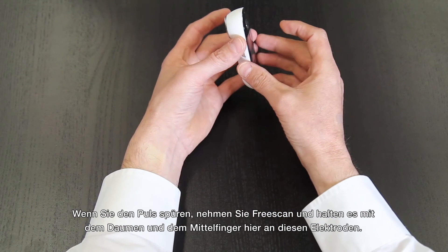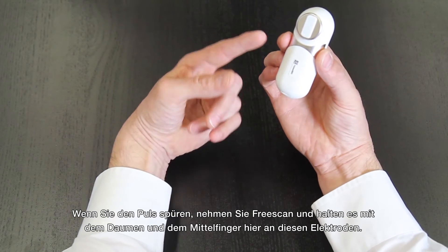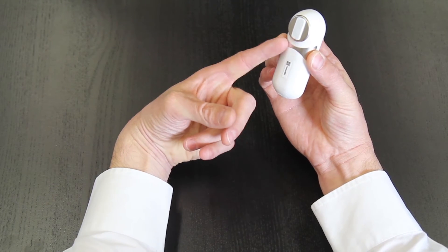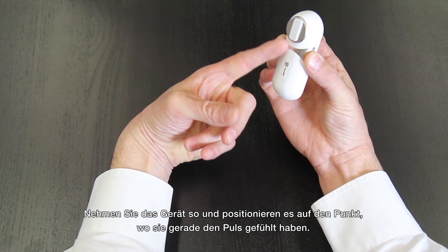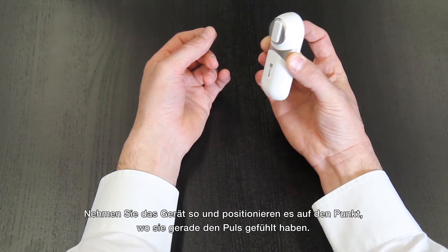take FreeScan and hold it between your thumb and middle finger here on the electrodes. To get a perfect reading, place the device on the same spot where you first felt your pulse.